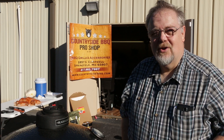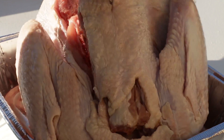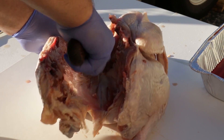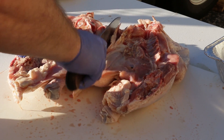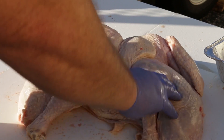Now, what is a spatchcock turkey? Think of it as a butterflied turkey. What we'll do is take the bird and cut the backbone out, and then we'll make a couple of other incisions. We'll cut through the pulley bone, and we'll split that breast bone — that keel bone — so that it will help it lay flat.